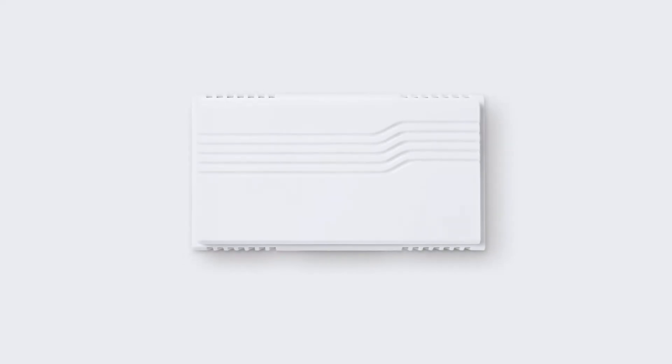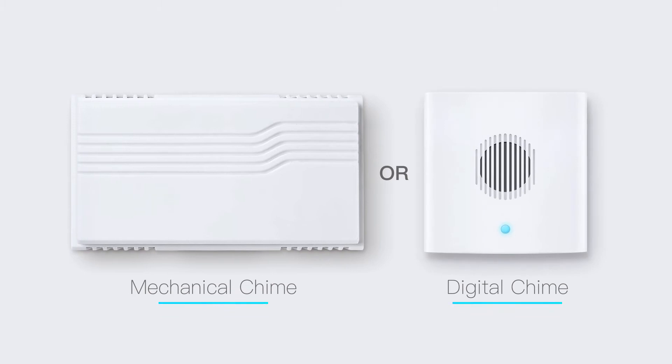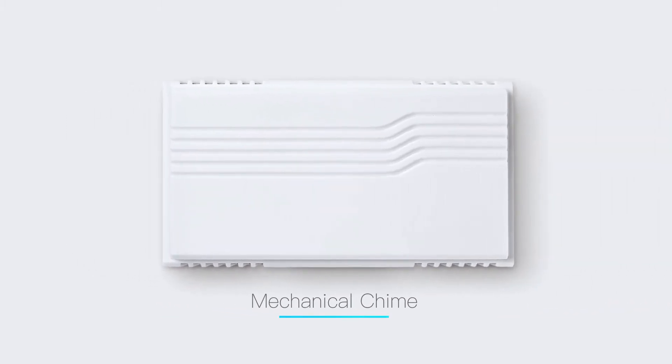You need to know whether your existing bell is digital or mechanical. If you're not sure what type of bell you have, here's an easy way to tell the difference.